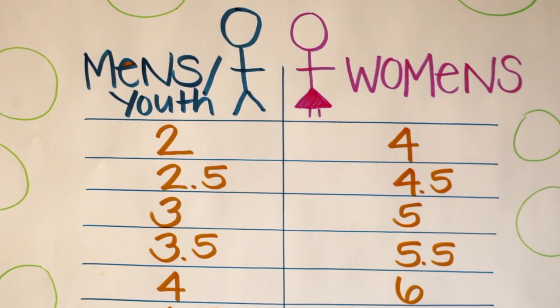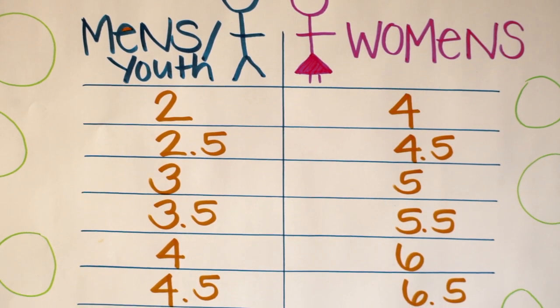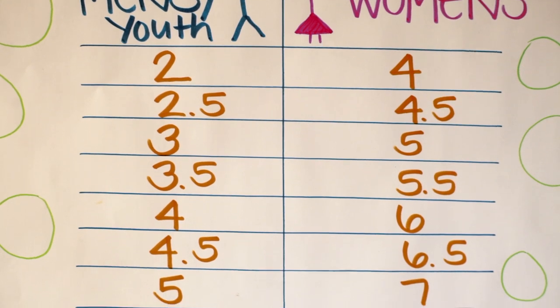If you're converting women's to boys, you subtract two, and if you're converting boys to women's, you add two. If you are a boys six, you add two and you will be a women's eight.